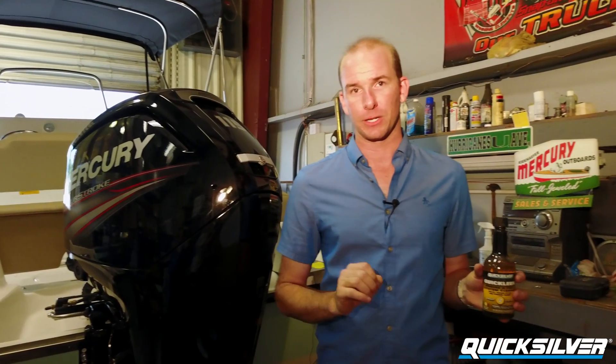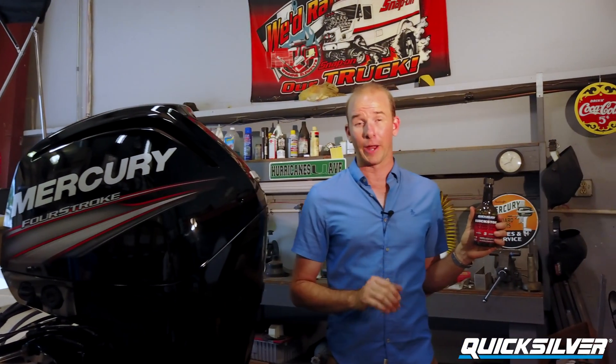Quick Clean can also help raise compression in instances where carbon accumulation is contributing to low compression, stuck rings, or sticky valves. This is the third product in the Quicksilver lineup — Quick Store. For those of you that live in colder climates and don't have the opportunity to use your engines year-round, Quick Store is strongly recommended.